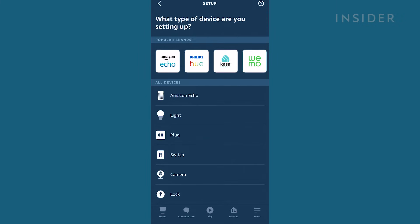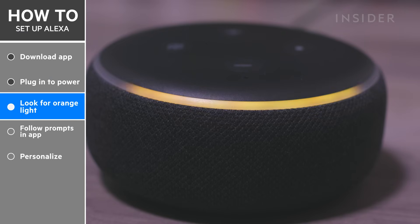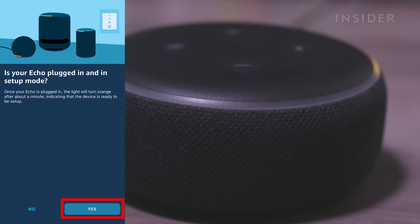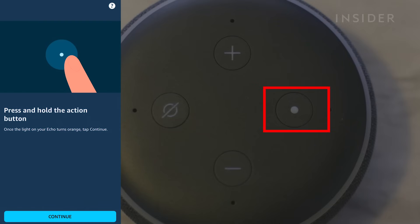On the next screen, press on Amazon Echo, then choose the option under the Echo smart speaker group. The app will ask you if the orange light on the Alexa Echo speaker is on — if so, press Yes. If your device didn't turn orange or the light turned purple, press and hold the Action button on the top of your device until the light turns orange.